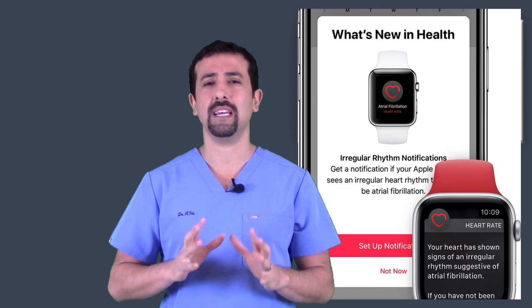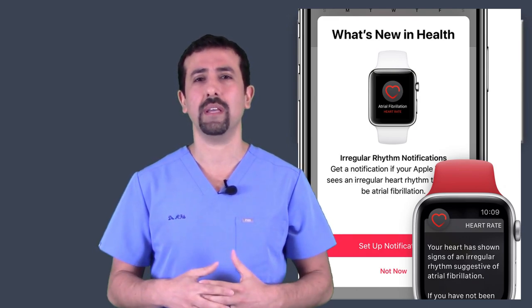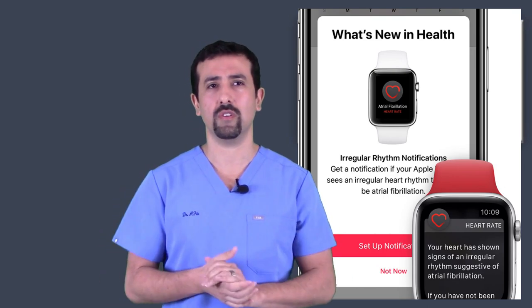So the alerting system may not necessarily detect AFib directly, but it may detect an irregular heart rhythm, which can then prompt you to do a transmission or record an EKG through your watch.